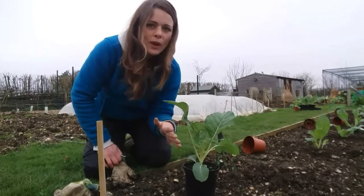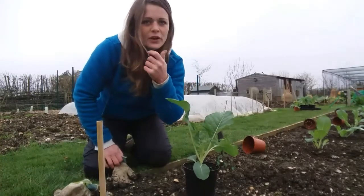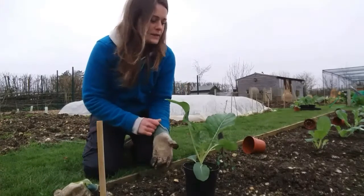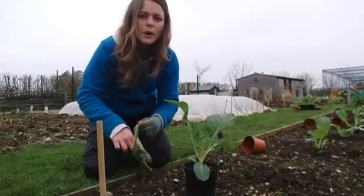If you live in an area where you've got quite acidic soil, then undoubtedly every time you plant a brassica — today there's cauliflowers — always lime your holes. Do it to the ratio that the lime packaging tells you. They like to be quite far apart.